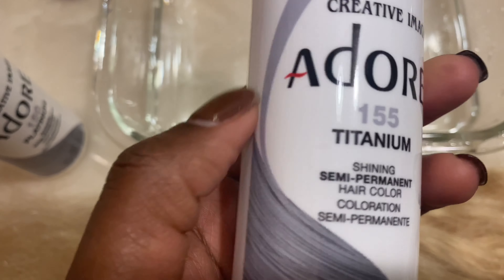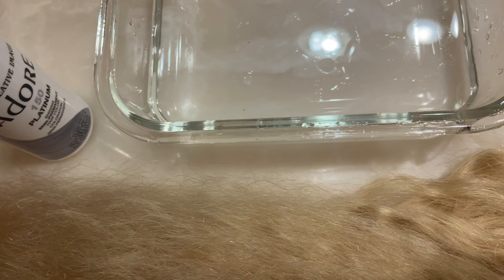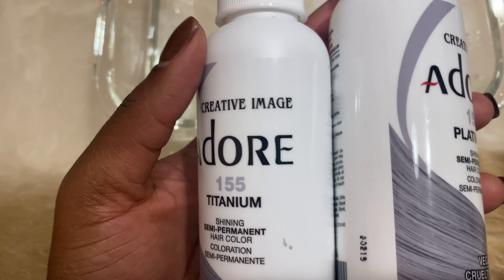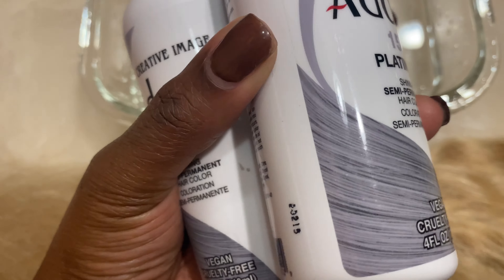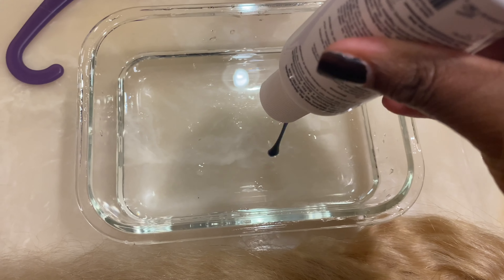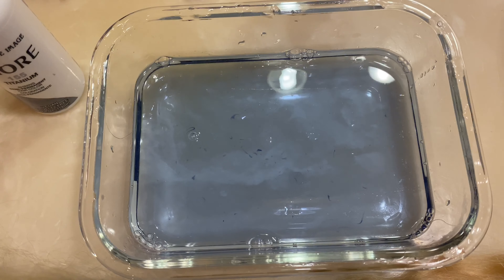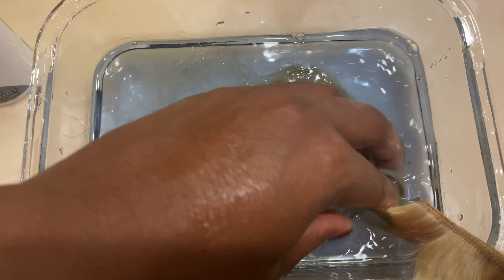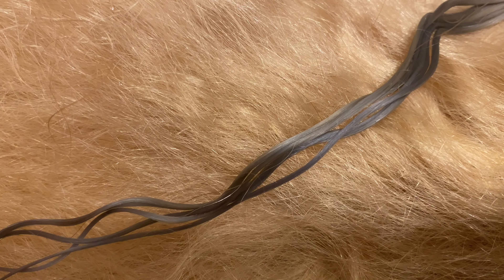After that I go to the store to get Titanium and Platinum Adore dyes. At first I only got two bottles, but I did need more — I ended up using about four bottles altogether. I'll leave exactly how much I used down below. When I show you the bottles and the hair swatches you can see that Titanium is more blue... actually, Platinum is more blue than Titanium. So if you really want more blue, go for Platinum.